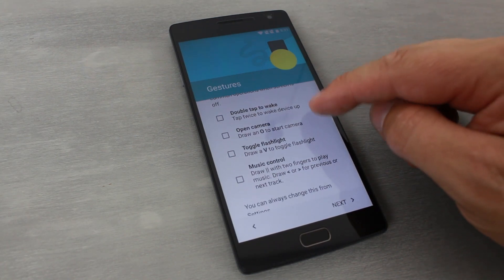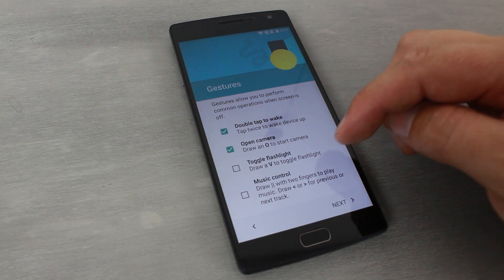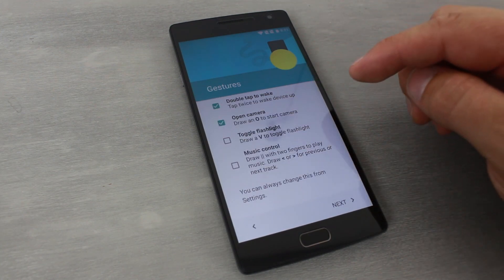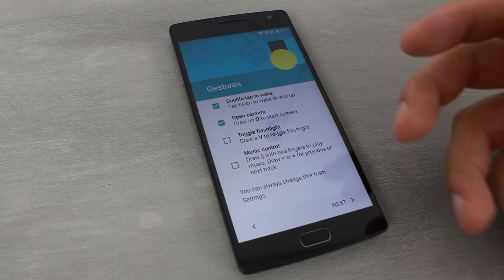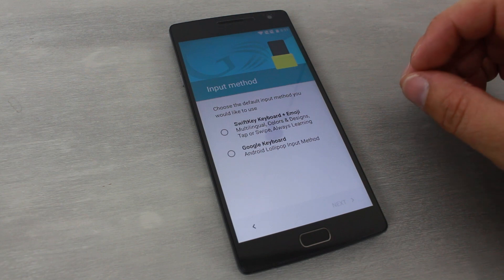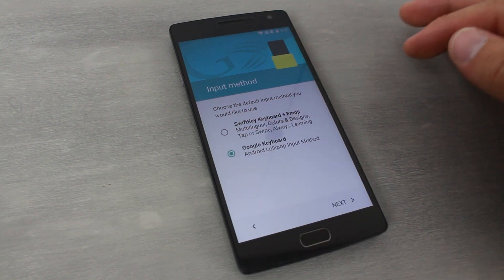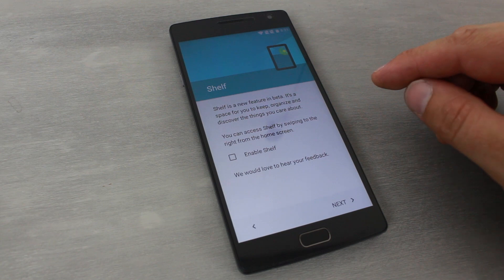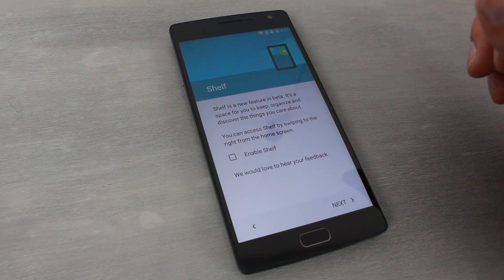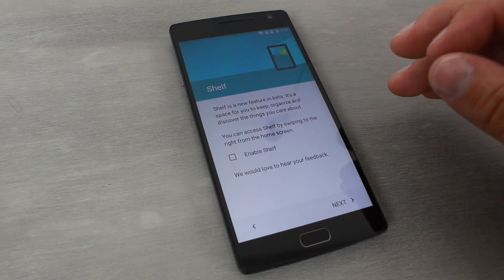Here's a bunch of gestures you can set up: draw a circle to start the camera, double-tap to wake — which I love from my LG devices — music controls, and draw a V for a flashlight toggle, which I like. Then it asks about keyboard: SwiftKey or Google Keyboard. I love Google Keyboard so I'm sticking with that. Finally, there's an option to enable Shelf — a beta feature for organizing content accessed by swiping right, like Flipboard. I'm turning that off.